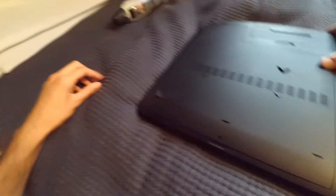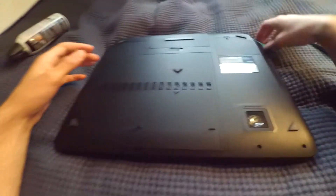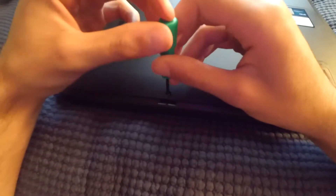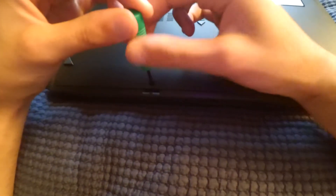It might be a bit difficult at first but this is the best method of getting this panel back on. Let's wrap things up and put the screw back here and tighten it. That's it.